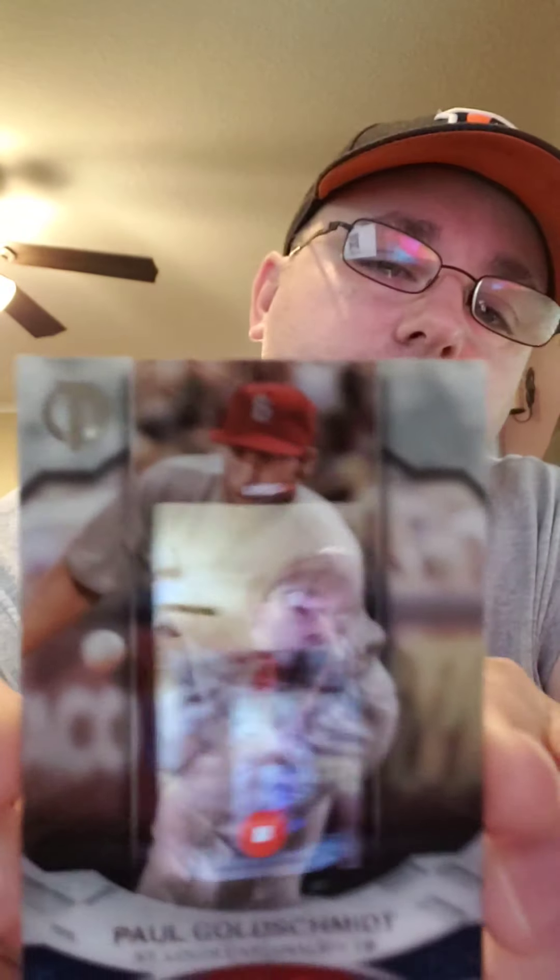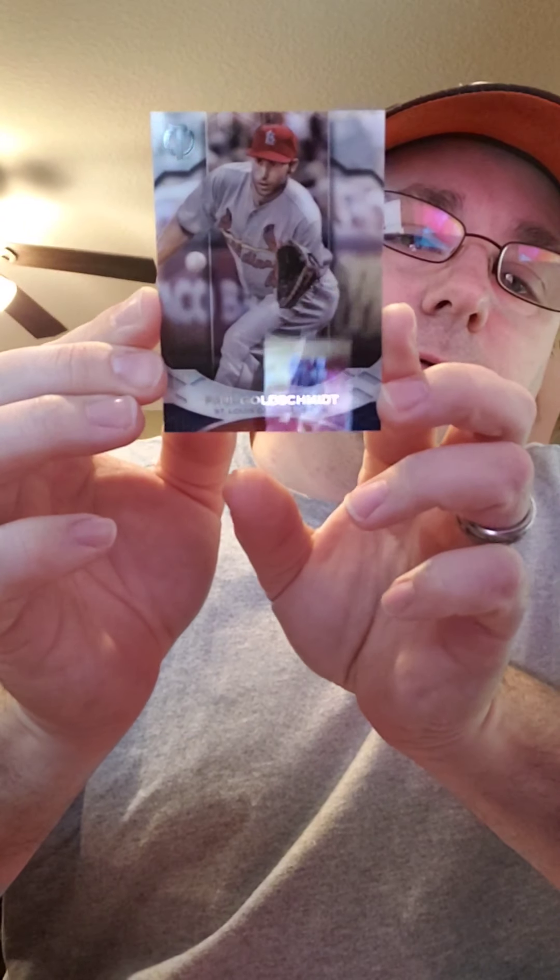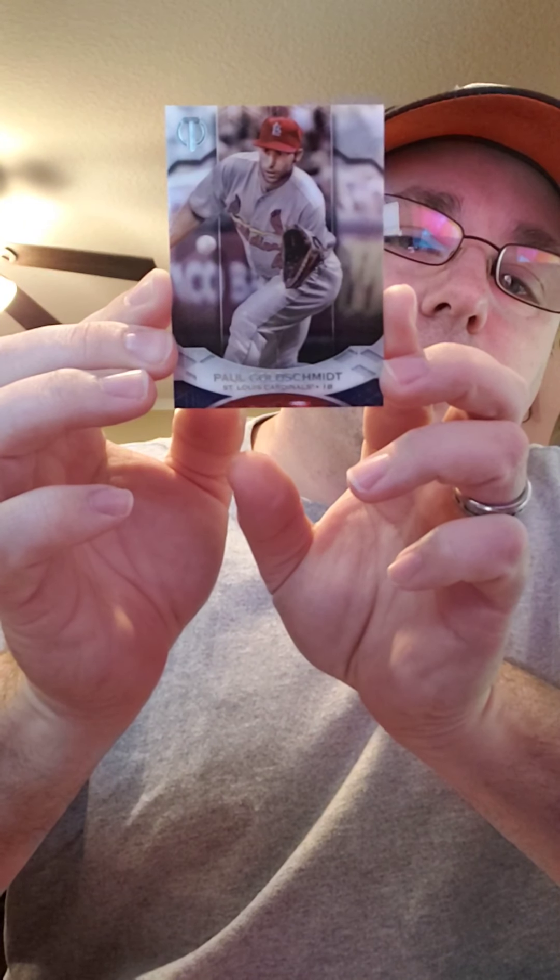So the first card that we'll show is the Paul Goldschmidt, number 55. Sorry for the glare, guys. Paul Goldschmidt, number 55.